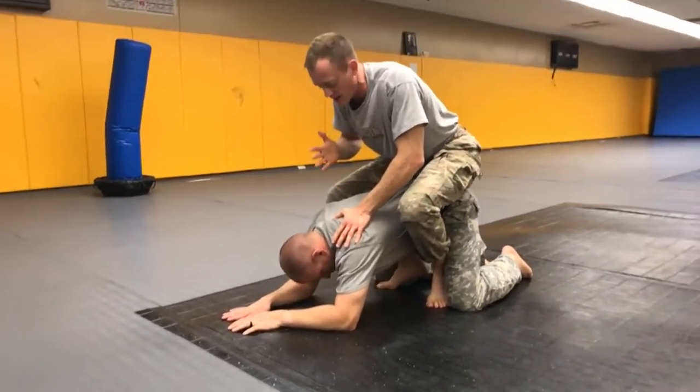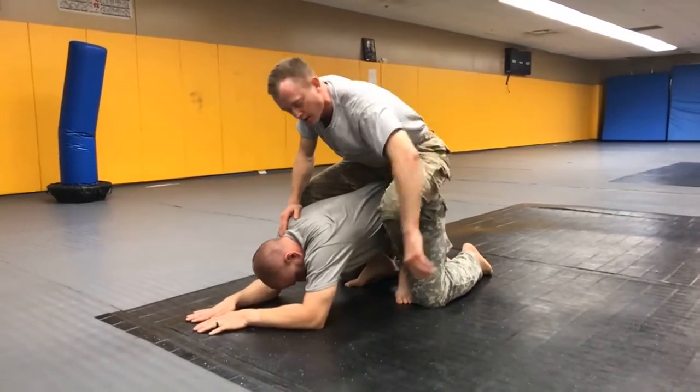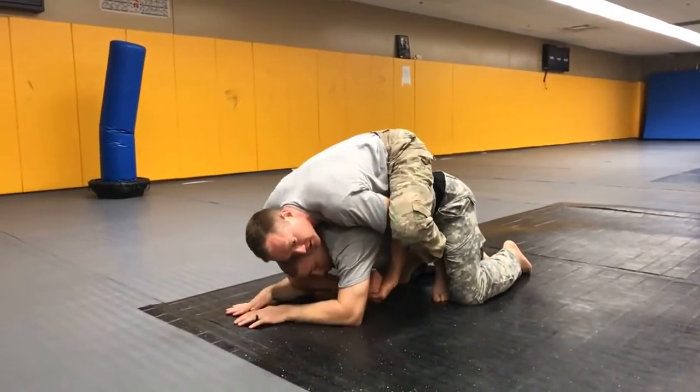I'm going to stay sitting up, or as close to sitting up as I can, because it makes it easier to get my hooks in. Then I want an under hook and an over hook and an opposing thumbs grip, so it's hard for him to pry my fingers apart.